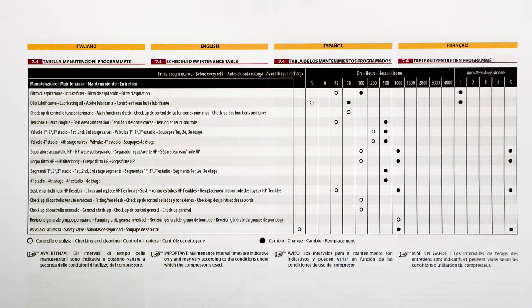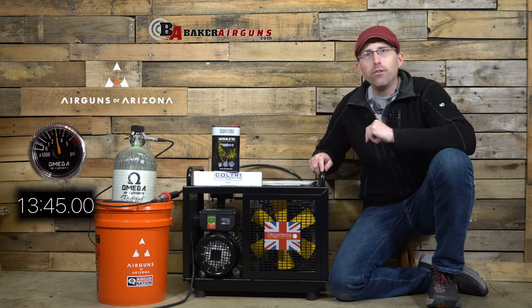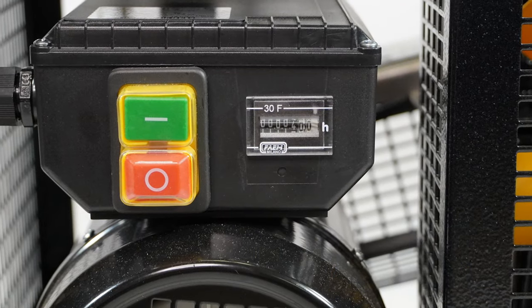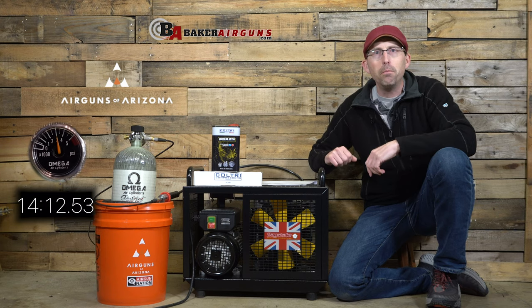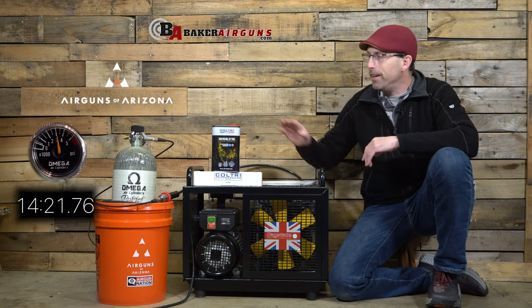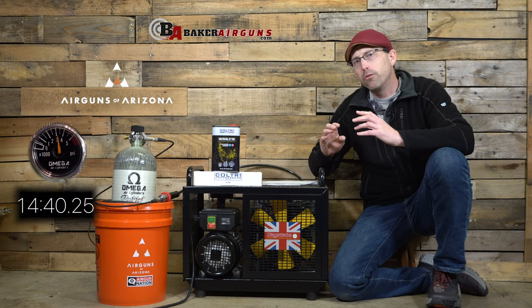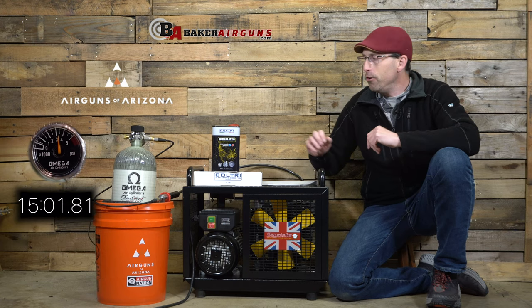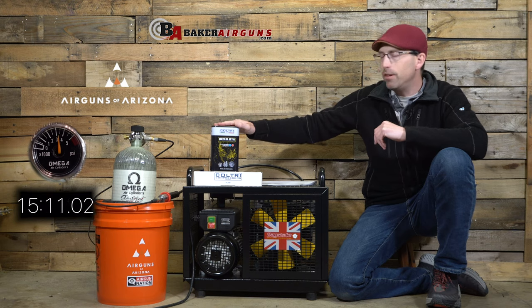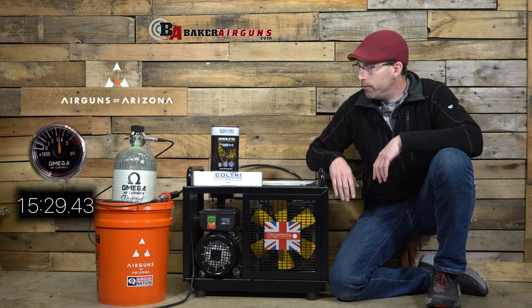Maintenance. Just like all compressors, the Daystate Type 2 will require you to give it some love from time to time. It's easy to keep track of your maintenance schedule with a built-in hour meter that you see right above the power switch. After the first five hours — the initial break-in period — you will need to do a complete oil change for the first time. Daystate does you a real solid here: they provide plenty of oil not only to fill the compressor when you first get it, but also to complete that first oil change. After every 50 hours, you'll go ahead and do another oil change, and you can use the Coltri ST-755 or 750, as well as the Andrel 755 oil.